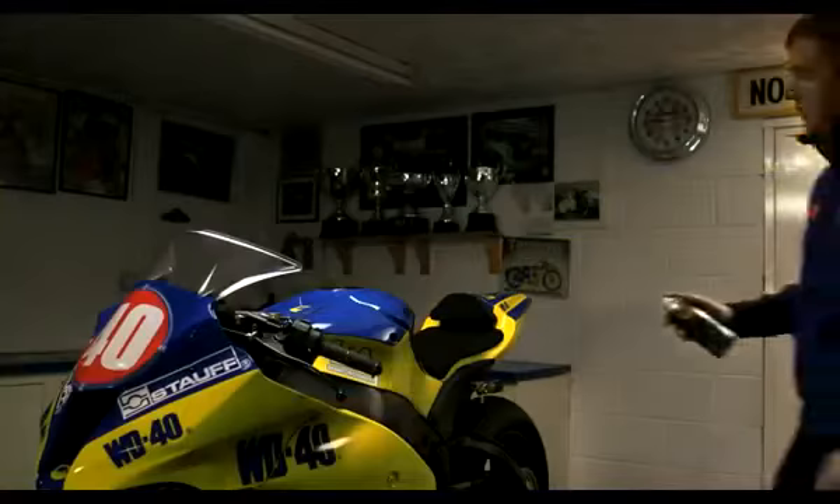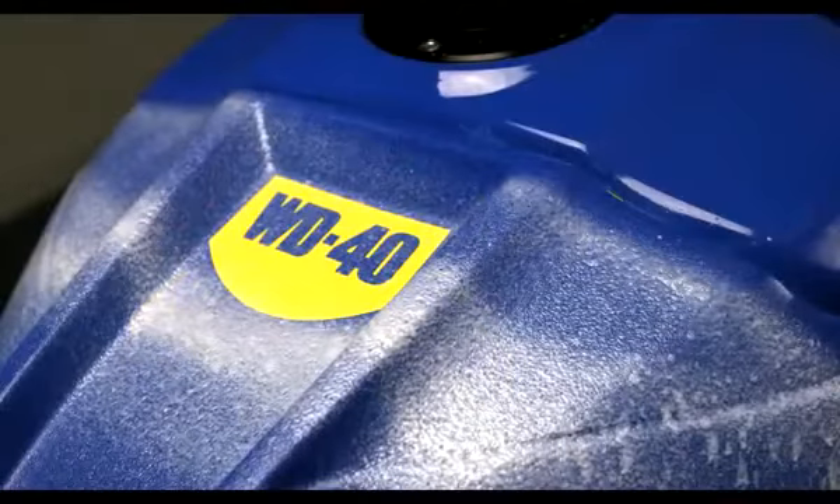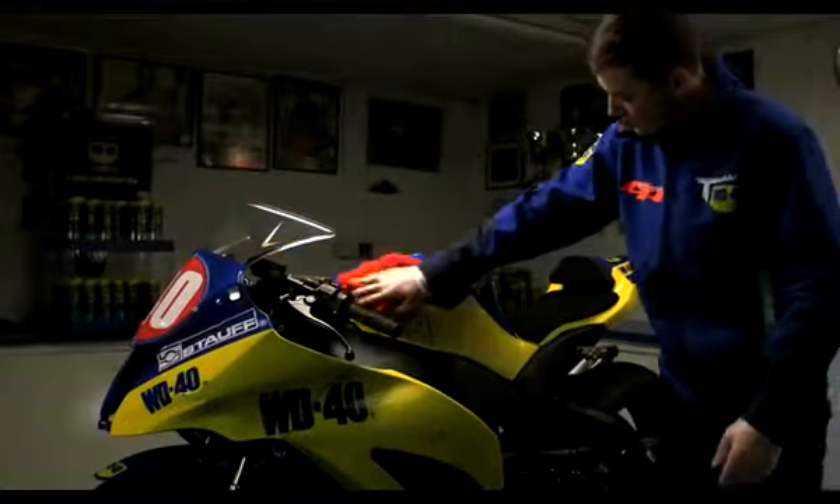Ensure the surface is clean and dry, then spray onto the surface area from a distance of 10 to 20 centimeters. Allow the solution to haze on the surface before buffing to a high shine with a soft clean cloth.